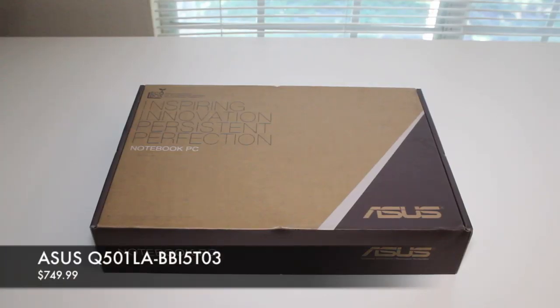Hey, what's going on YouTube, it's me Andrew here. Going to do my unboxing on the all-new Asus Q501 15.6 inch laptop. Alright, let's get started — just got back from my local Best Buy and just picked up the new Asus Q501 touchscreen laptop.